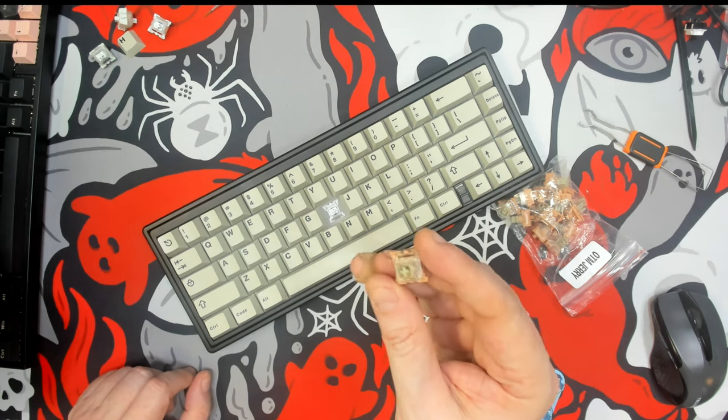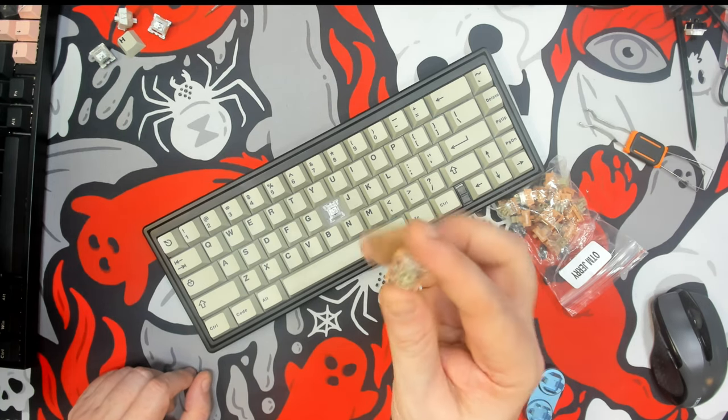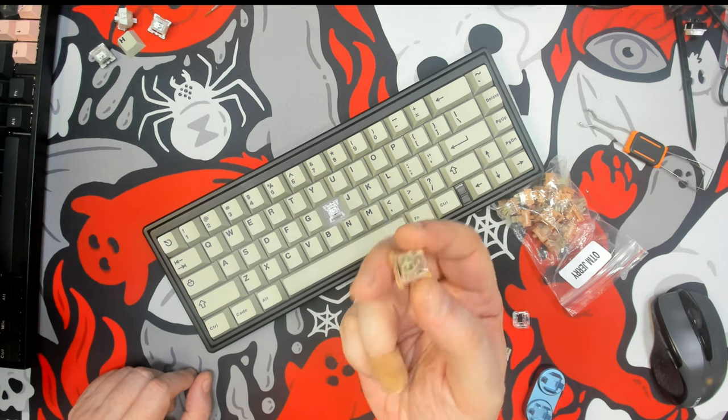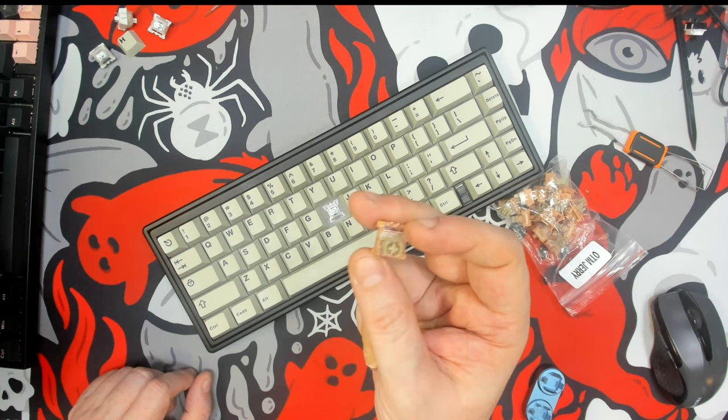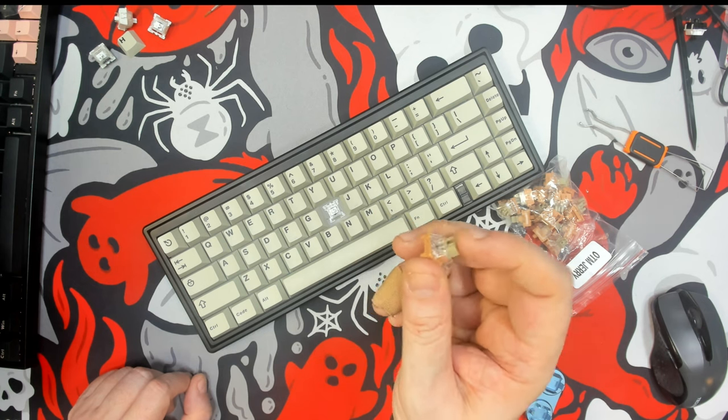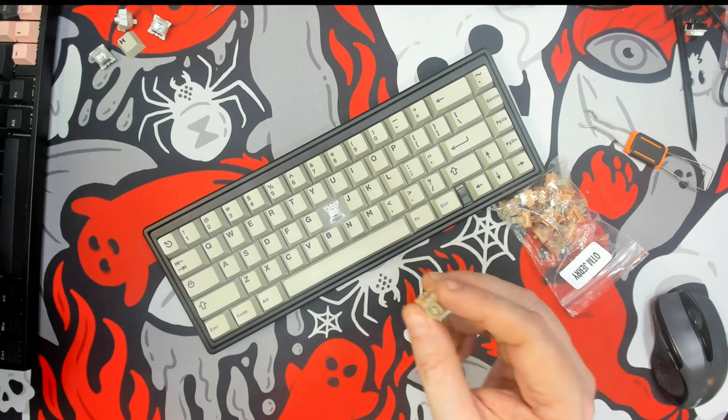Greetings fellow humans, Bad Mark here with another transmission from Mech Tech Keyboards, and today it's another quickie switch review. We're taking a look at the Otemu Jerry clicky switch — yes, it is a clicky. Now the specs on this switch are as follows.